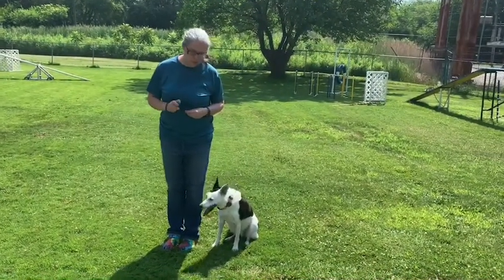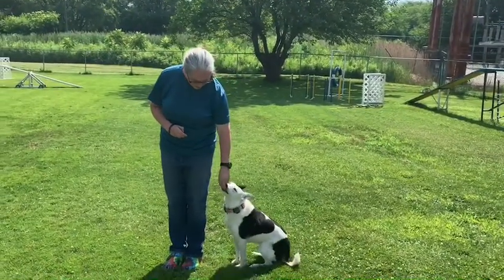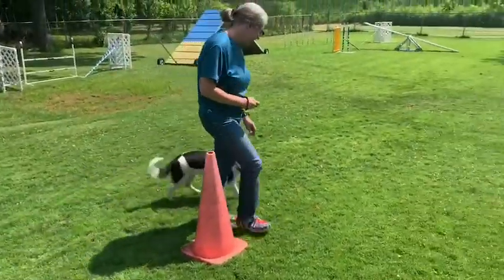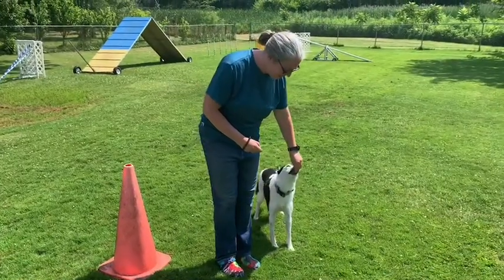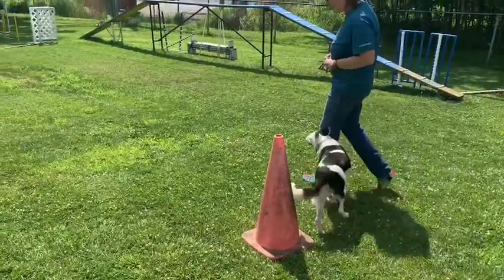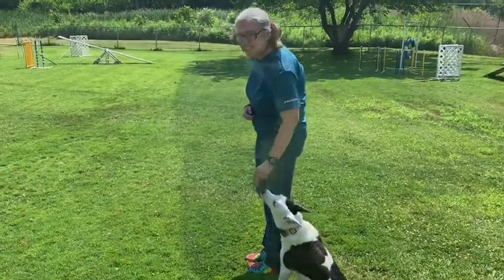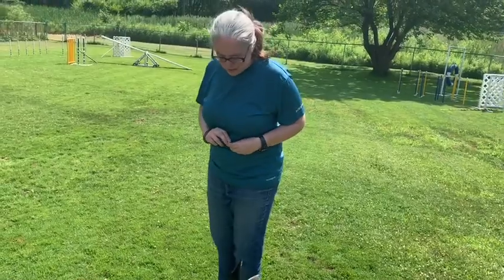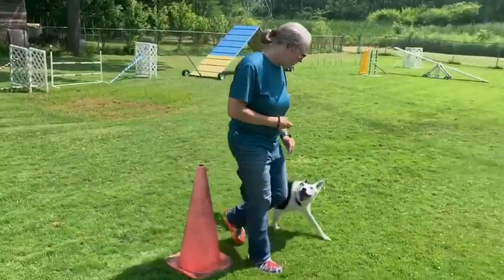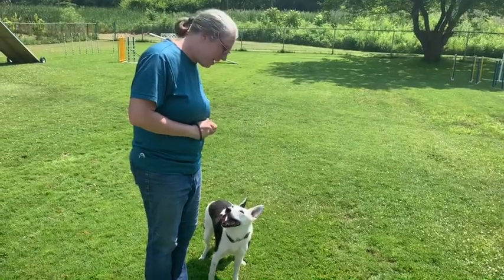Today we're going to be working on figure eights using the clicker. I'm going to use a lure and the clicker. We're going to start — let's go! I have the lure, we're going to go around the cone, click, and reward her. I'm looking for her to look up, be by my side, and give me eye contact.